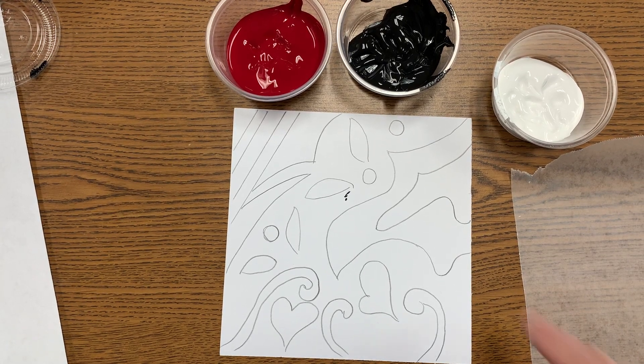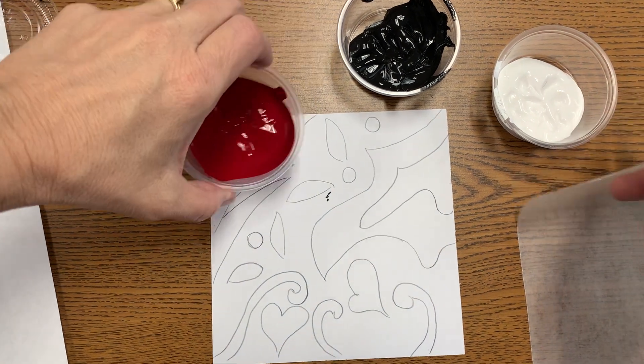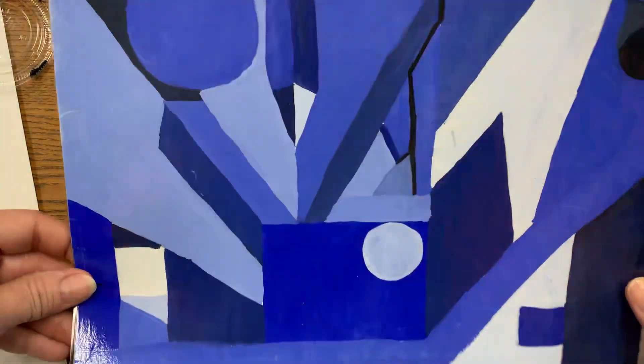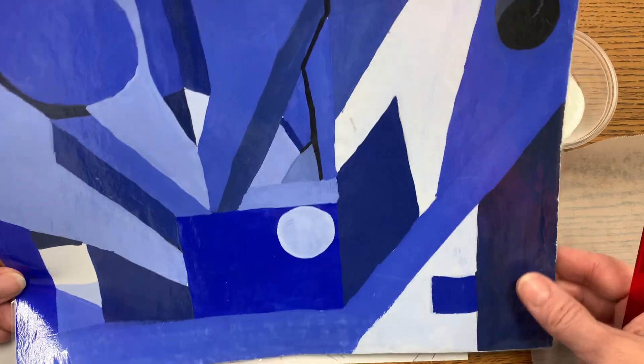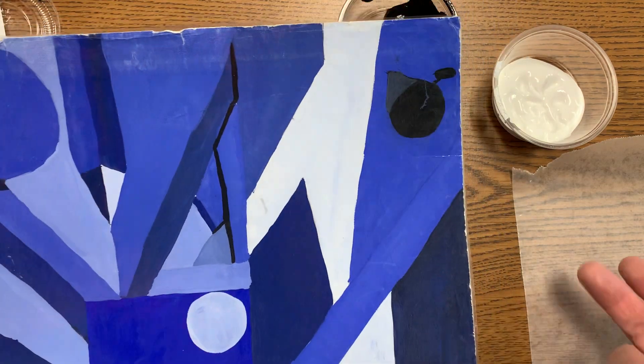A monochromatic color scheme is all of the tints and values of one color — it's like your value scales. You take that one color and create all of these different values. You can paint them in more than one place, and you can use the color straight, as well as your white and your black.